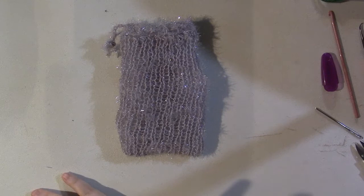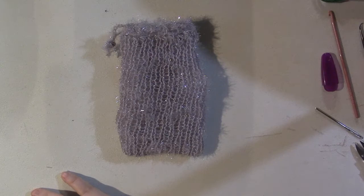I hope you enjoyed this tutorial. If you decide to create your own, I'd love to see them — tag me on Instagram. All my social media information is in the description box below. Thank you so much for watching, and I'll see you in the next one. Happy crafting!